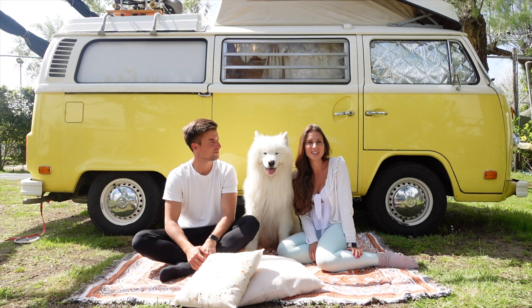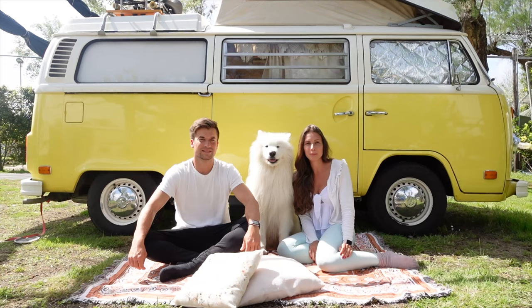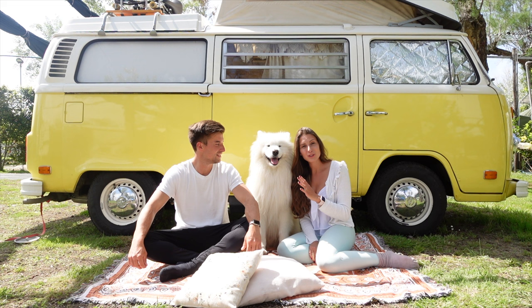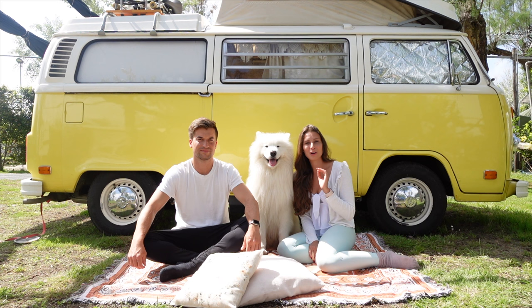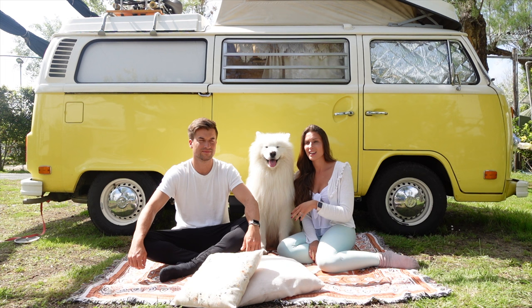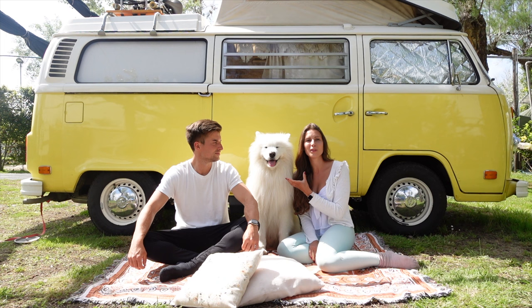The next mistake we made is a bit obvious, but we'll mention it because we made it. Commands like 'give paw' or 'play dead' are super cute, but they don't really help you. If you start training, start from day one with the important commands first — sit, come, lay down, stay — because you really need them, and the sooner your dog gets used to them, the better.